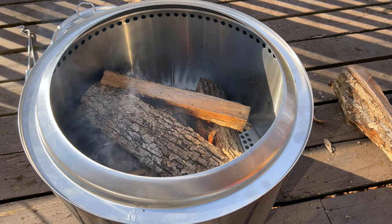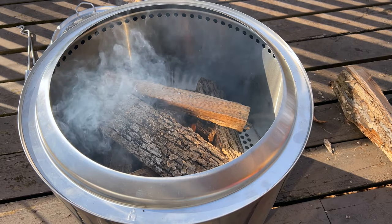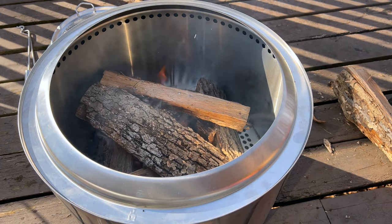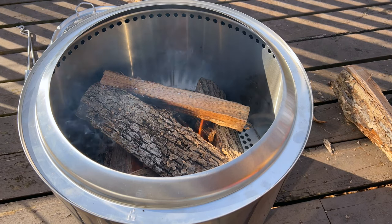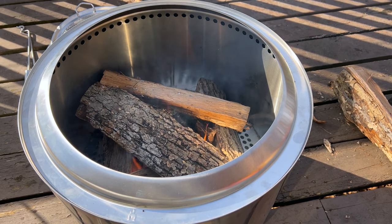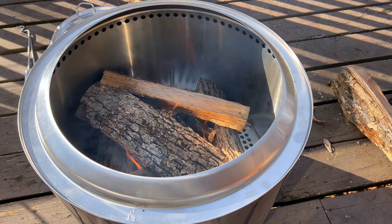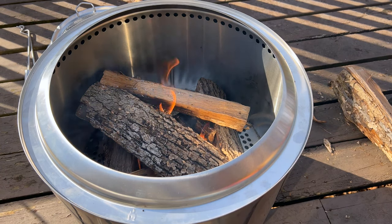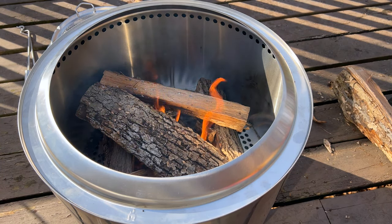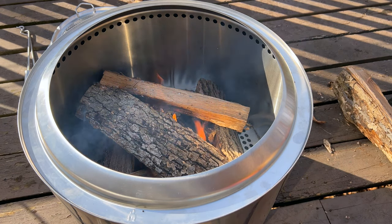Another cool thing about the Solo Stove is that once the fire gets going, as long as you keep the logs below the top vent holes, it basically recirculates the air inside the Solo Stove, making it pretty much smoke-free — or a lot less smoke than you'd normally see on a campfire — and it produces a pretty direct heat that comes up. We prefer to use this camping versus the fire pits at campgrounds because those are open and the heat just disperses. This is straight up, so it makes a much better fire and a much better experience, and we enjoy it.